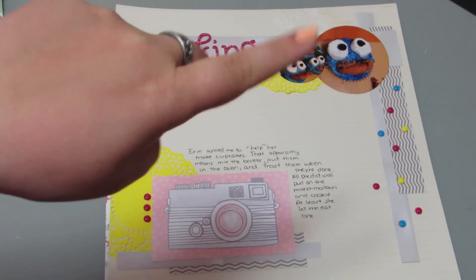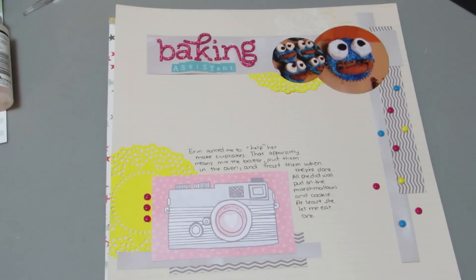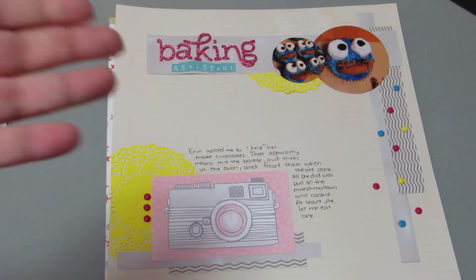They're the Cookie Monster Cupcakes up in the corner. This was for the scrapbook.com challenge to use a sketch, so this is pretty similar to what the sketch looked like, but I don't think my colors look good. I don't know what I was thinking, but the story's funny.